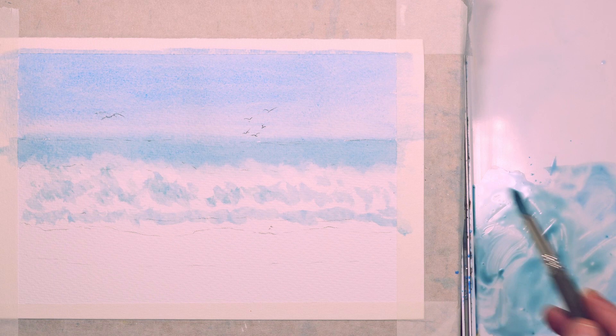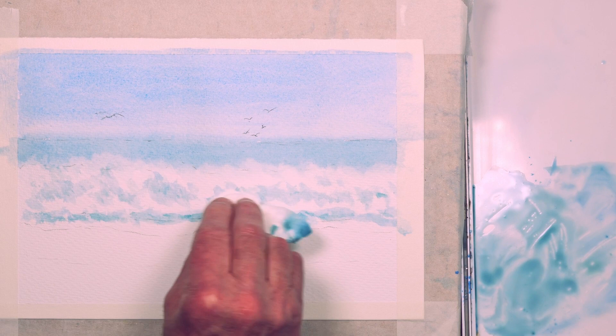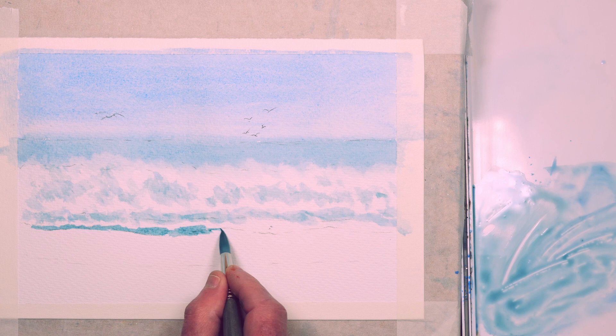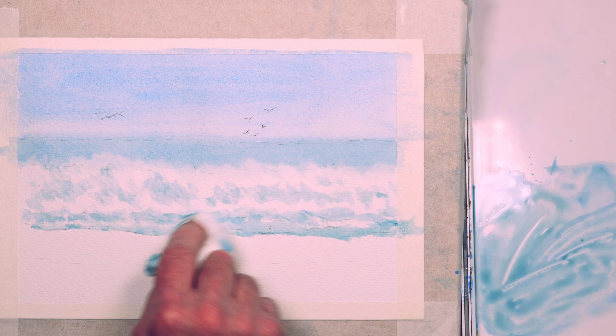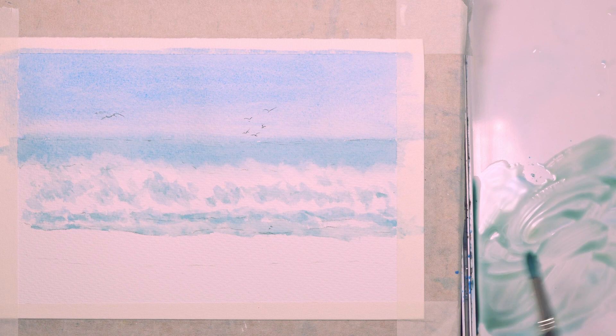I prefer to do it this way — I could use a damp brush with clean water to soften the edges, but I find using a paper towel gives me a little bit more control. Using the same mix to just indicate where the waves have crashed on the shore and the sea is lapping onto the sand. Again dabbing out to create a bit of variety in tonal values and break things up.